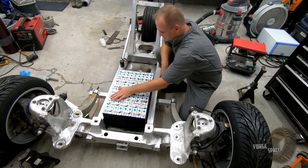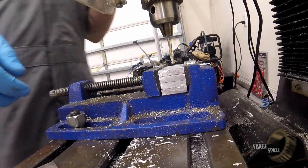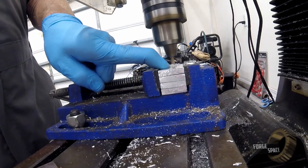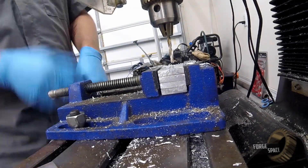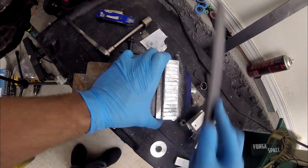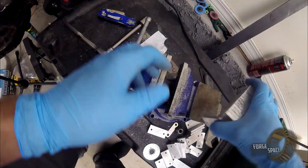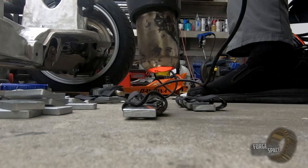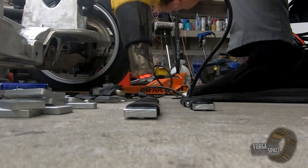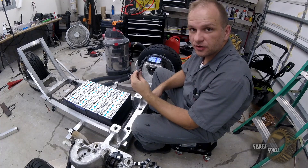So that's going to be the next step: replace these and get all of them squared away, make our cover panel, and then install our BMS right on top of it. Next I'm going to put our terminals onto our BMS cable, and that way as I'm going along I can just put the BMS cable in parallel with it.